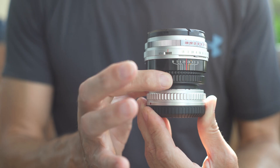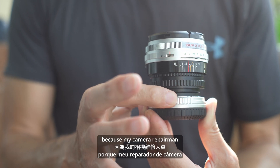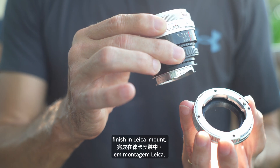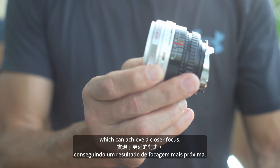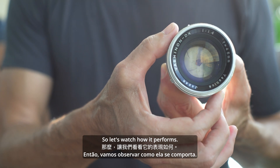So it differs from the Mamiya Secor 48mm, which was adapted directly to my Sony through one focusing helicoid. This one has two focusing helicoids, because my camera repairman decided to have the first helicoid finish in Leica mount, and the second from Leica to Sony E, which can achieve a closer focus. So let's watch how it performs.